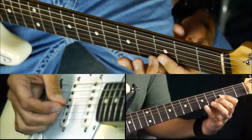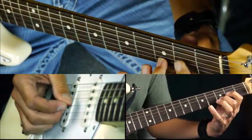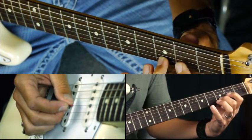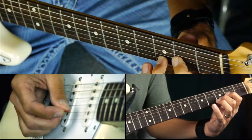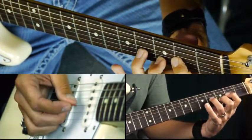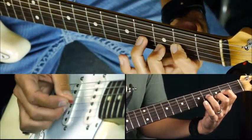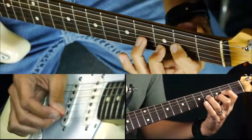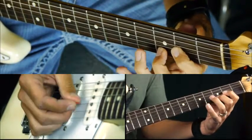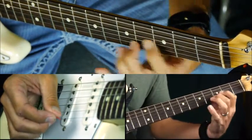The other position is you move back a half step - you're playing the second fret G string and third fret B string. You're going to use your third finger on the fourth fret, which is the third of G. So you can hammer it on, hammer on and pull off. You can also slide that up a whole step and back.